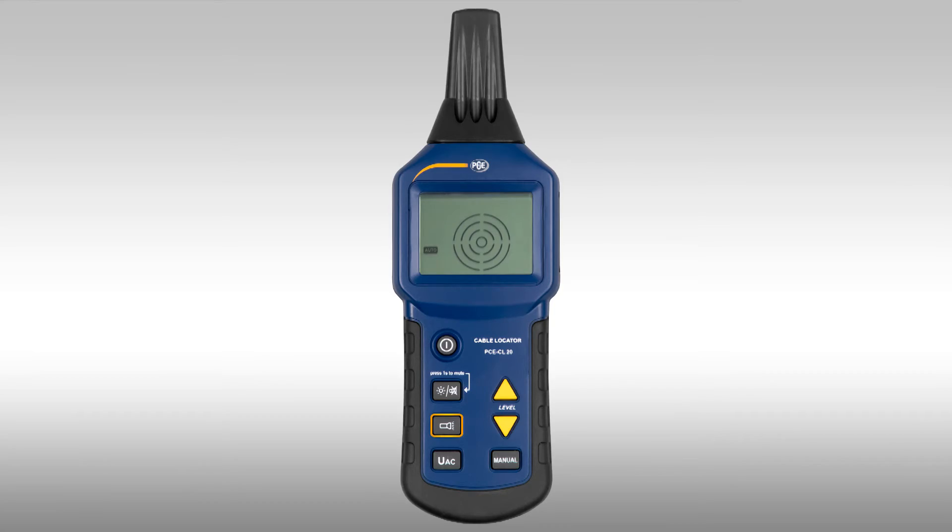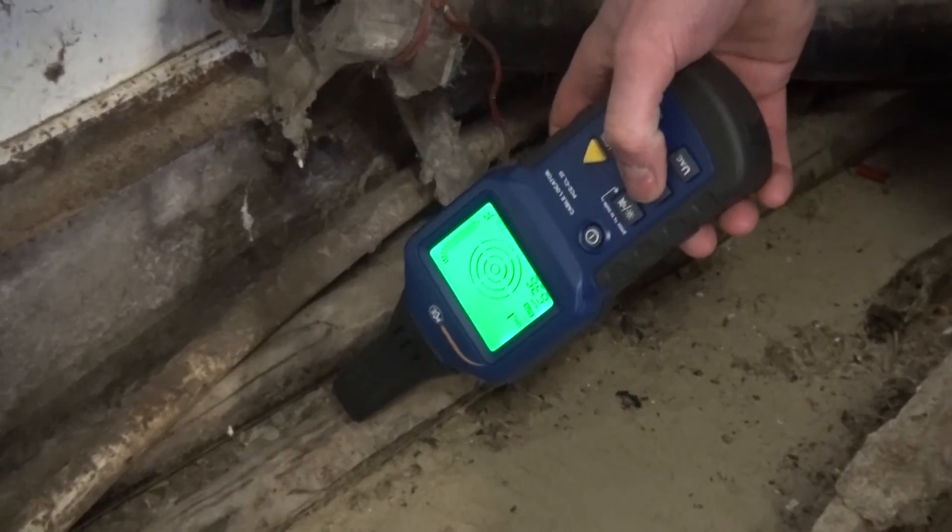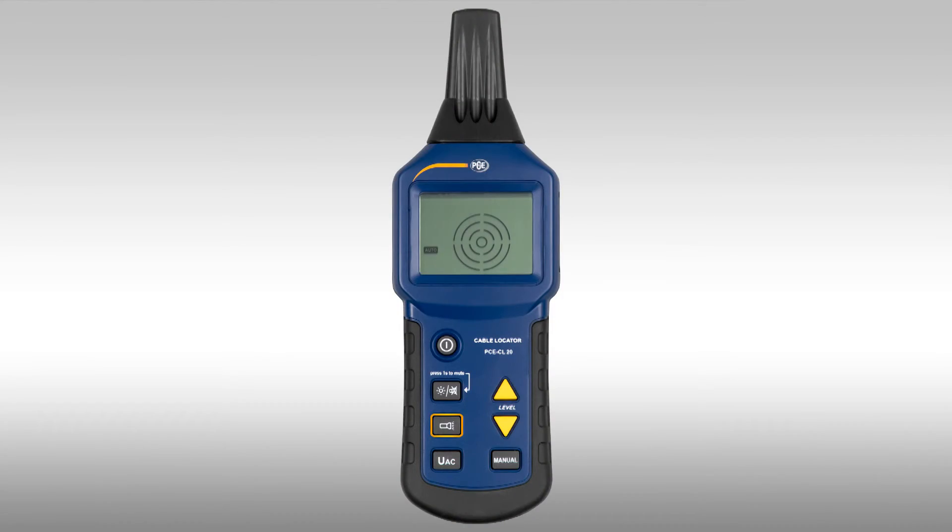With the torch button, the torch at the top of the device can be turned on and also turned back off. With the button above it, the background lighting of the display can be turned on. And also by longer operation of that button, the receiver can be muted.